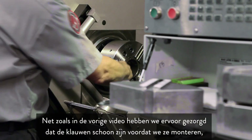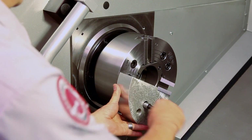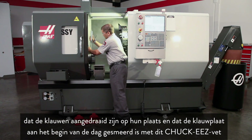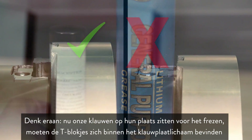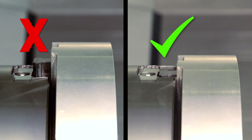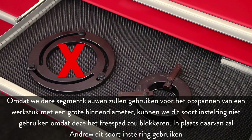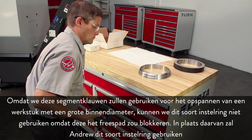As covered in the previous video, we have ensured the jaws are clean before mounting, that the jaws are torqued in place, and that the chuck was lubricated at the beginning of the day using Chuck-Ease grease. Remember, with our jaws in position for cutting, the T-nuts must be inside the chuck body. Since we'll be using these pie jaws to hold a large ID part, we can't use this style of boring ring since it will block the cutting path. Instead, Andrew will use this other style of boring ring.